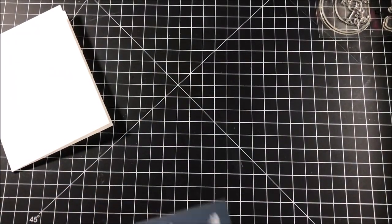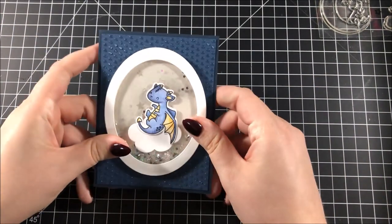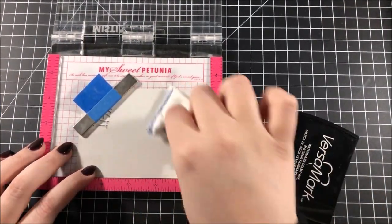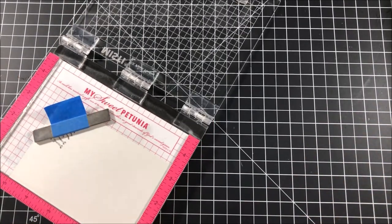Next I used my tape runner to adhere that entire panel onto a card base. As it is right now, this card isn't really seeming like a baby card, so the sentiment is what really makes this a baby card.